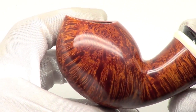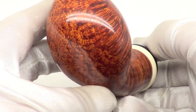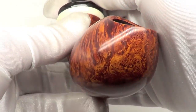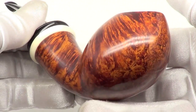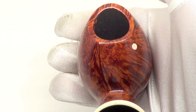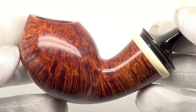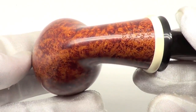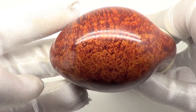Stunning grain all the way around the wood — cross grain on the sides of the bowl, and just a ton of tight bird's eye grain all underneath and the front of the bowl. That contrast stain makes the grain pop real well. Again, brand new from smoke, and this piece does have an ivory ferrule on the end of the shank.